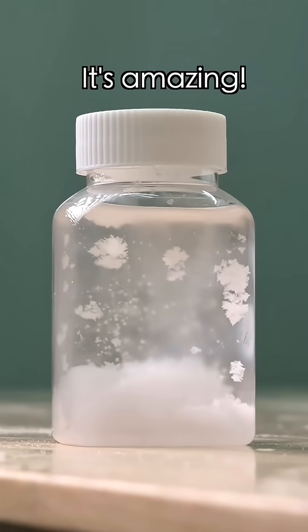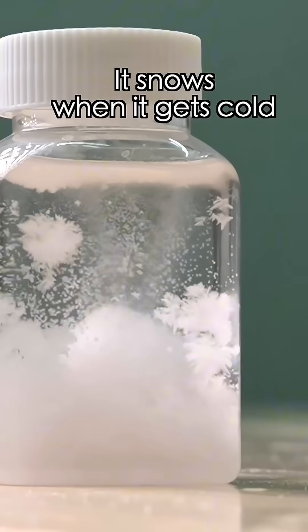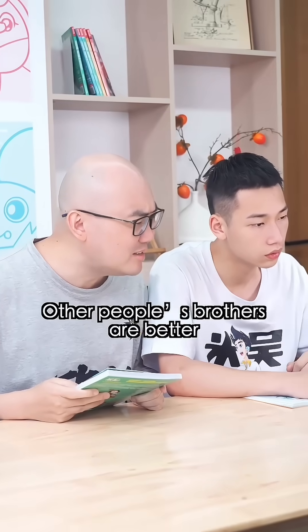Check out this weather bottle! It's amazing! Who knows when it gets cold — how do people's bottles get better?